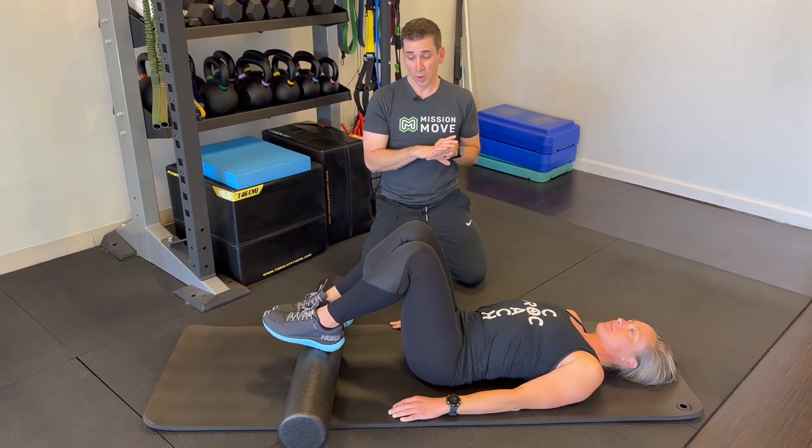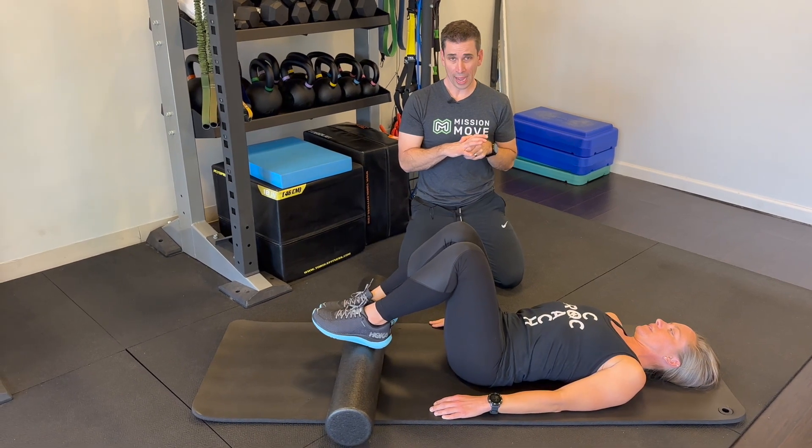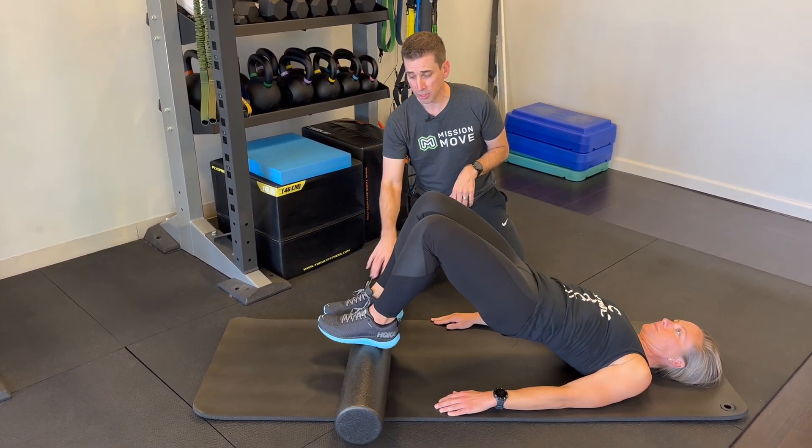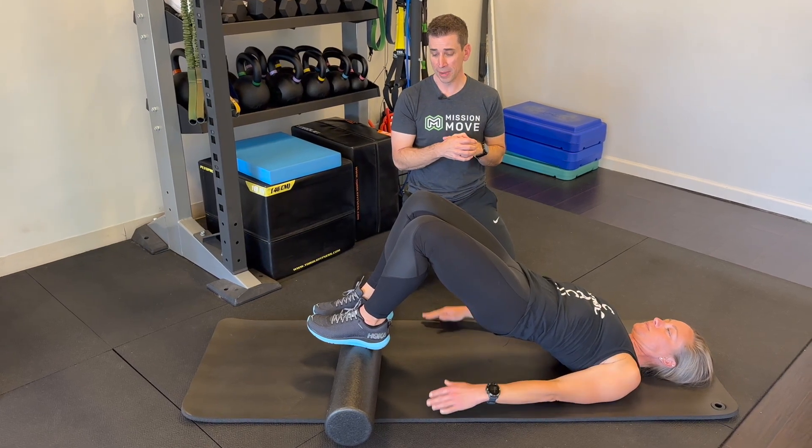Now, the last one we're going to do is what I call the foam roll walkout. Bridge up, start with the feet in really close, and then you want to take about four or five little mini steps out.